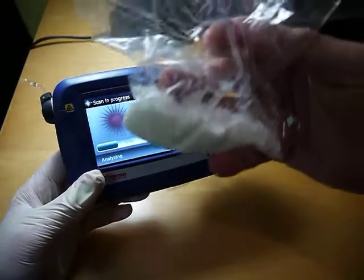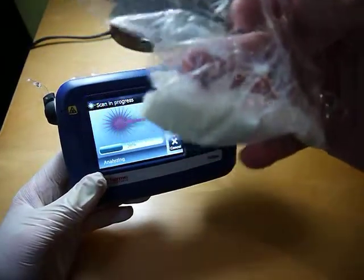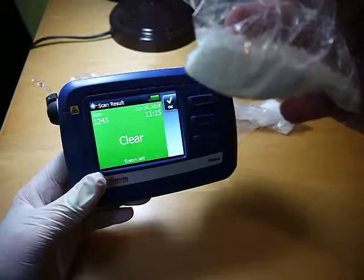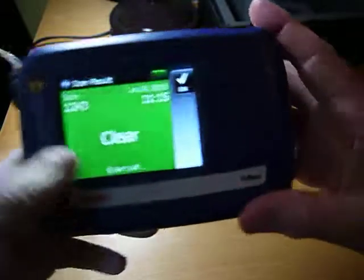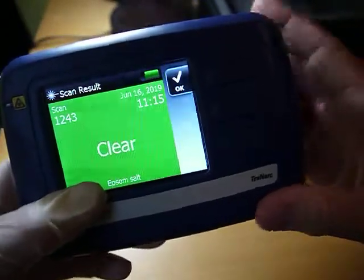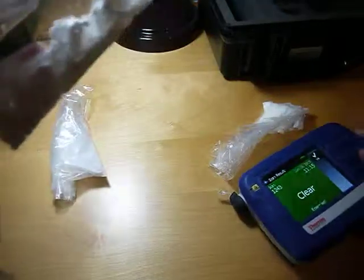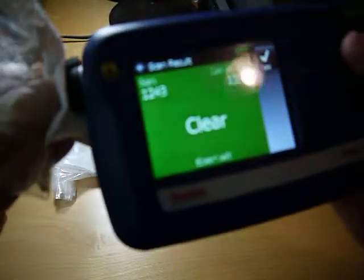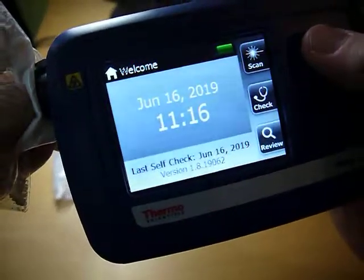By looking at it I'm not really sure what it is — it kind of looks like a salt. Okay, so what it's told me is clear, and it's identified it as Epsom salt. So let's move on to the next one.